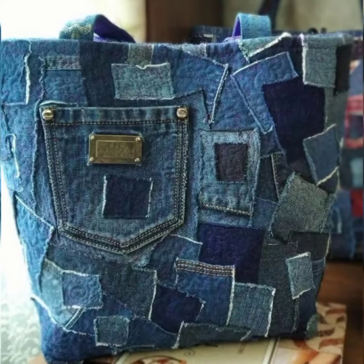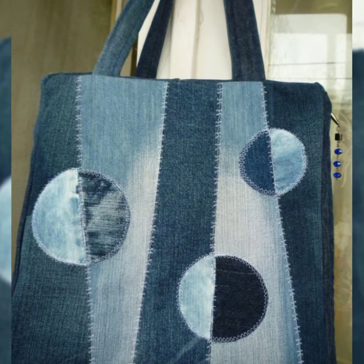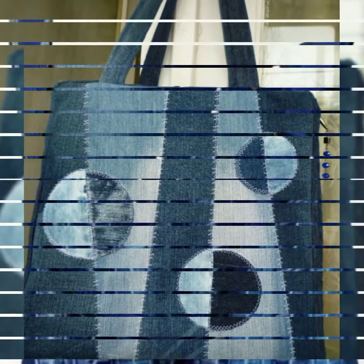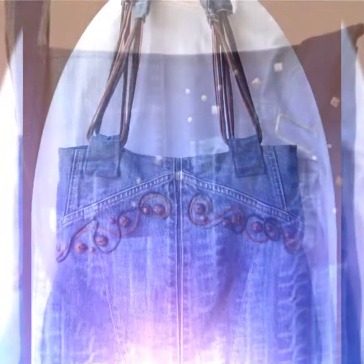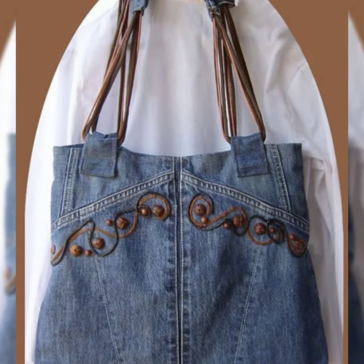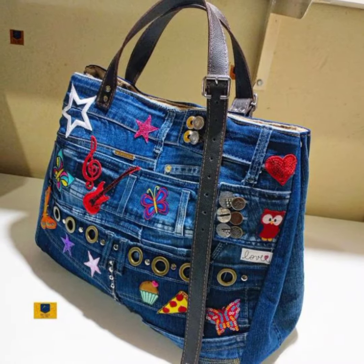These bags are easily washable and you can handle them very easily. If you use jean bags, it will groom your personality and give you a beautiful look. Jean bags are reusable bags because they are made from good quality raw material.